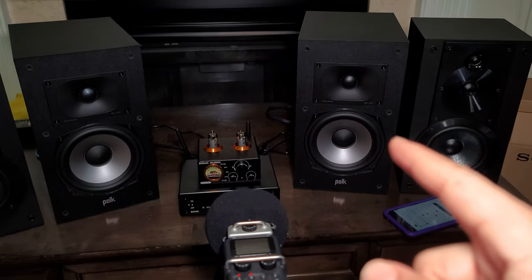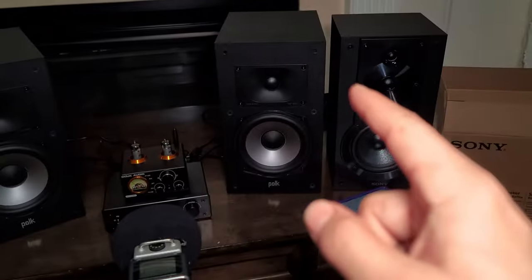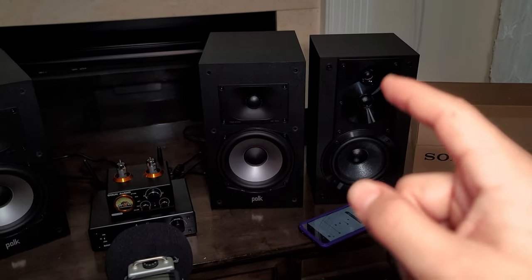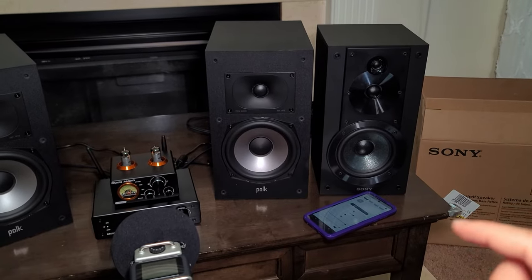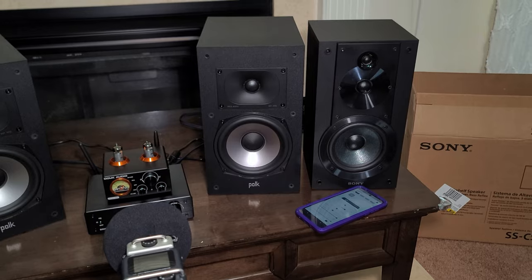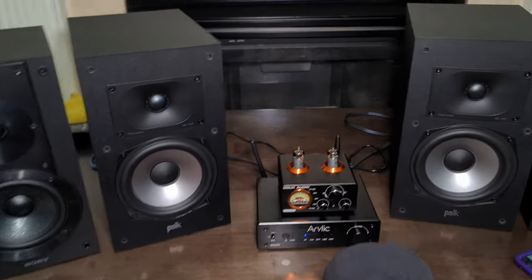The tweeters are surprisingly similar — both have one-inch tweeters. But I opened the Sony inside and found it surprisingly has a three-quarter-inch tweeter also. On the Sony, when you're playing low you don't hear the upper tweeter, but when you open it up you can hear the upper tweeter making noise. The Polk Audio covers everything with just that one tweeter without needing a third tweeter. So yeah, that's my review on the speakers.